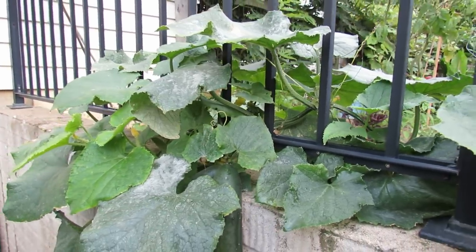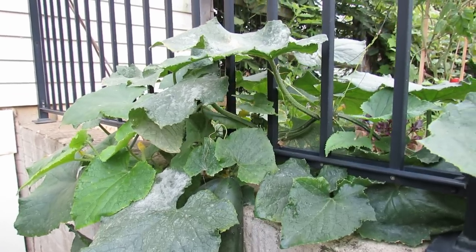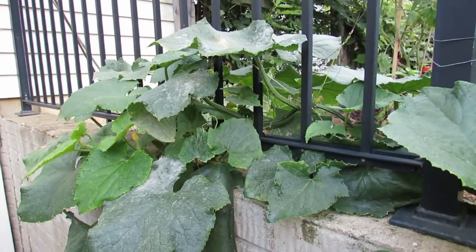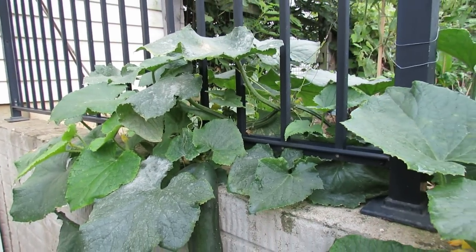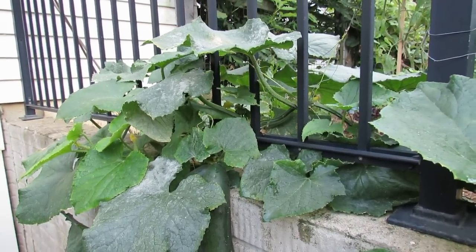The easiest way to treat it is to spray it with baking soda mixed in one gallon of water. I use one tablespoon of baking soda in a gallon of water specifically for the cucumbers. You could use a little bit more.